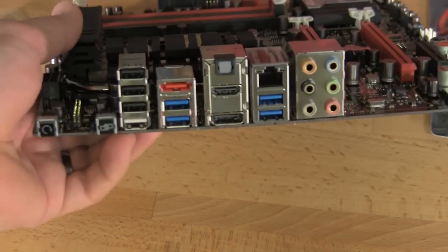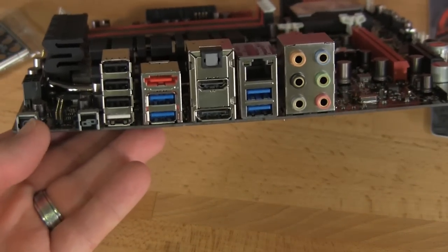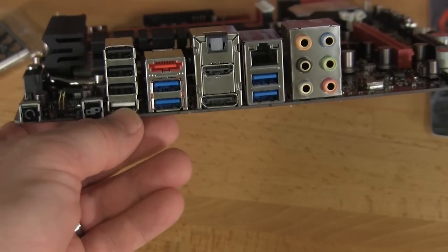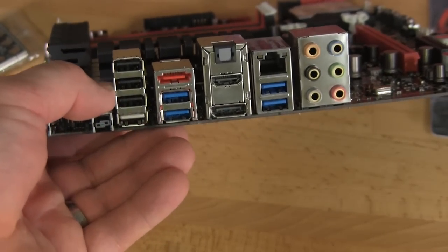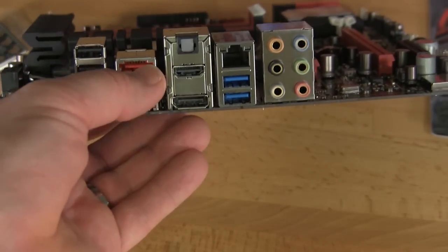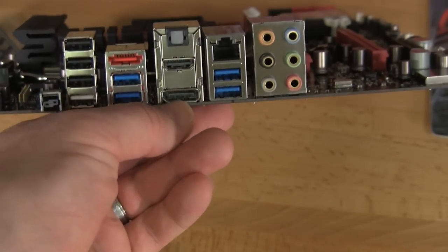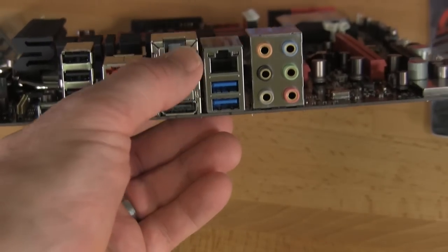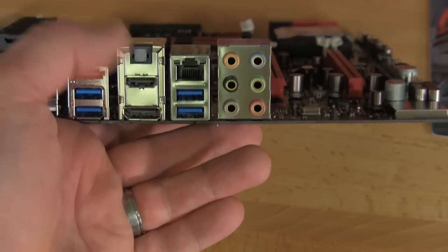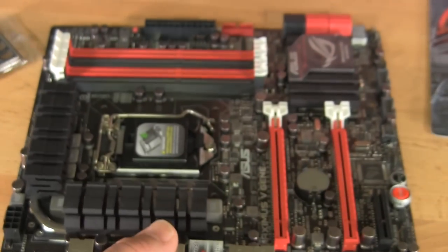The last thing we want to look at is the IO back panel. You have your BIOS reset and your ROG Connect, with the ROG Connect USB port — the white one at the bottom. You have three regular USBs, four USB 3.0, your eSATA which we told you is from the PCH on the actual chipset, display port, HDMI, digital audio out, and the Intel network controller. It's pretty much a standard connection but it's a good layout and everything is pretty clean on this board.